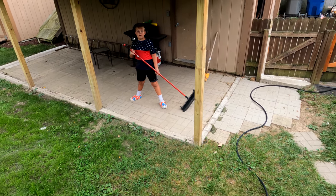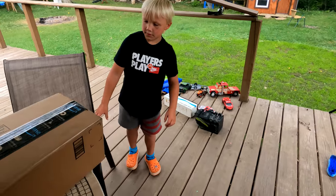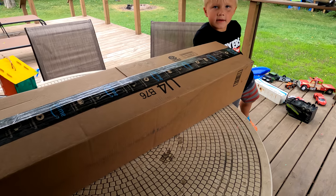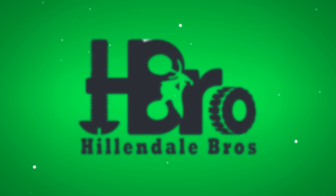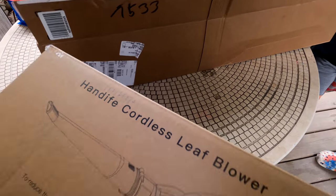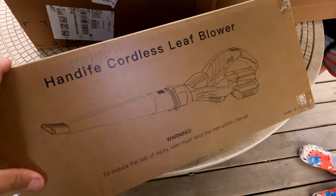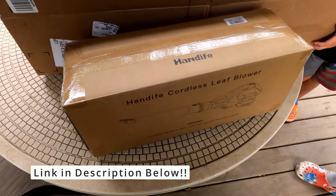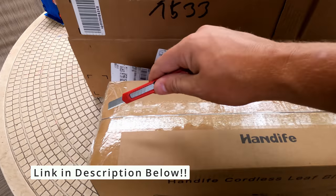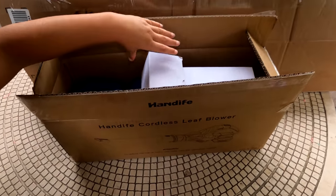Hey, why don't you come on over here — we just got a new leaf blower, let's check it out. Here's what we got: it is a handheld cordless leaf blower. They sent this to us to test out, so let's open the box and see what we got.